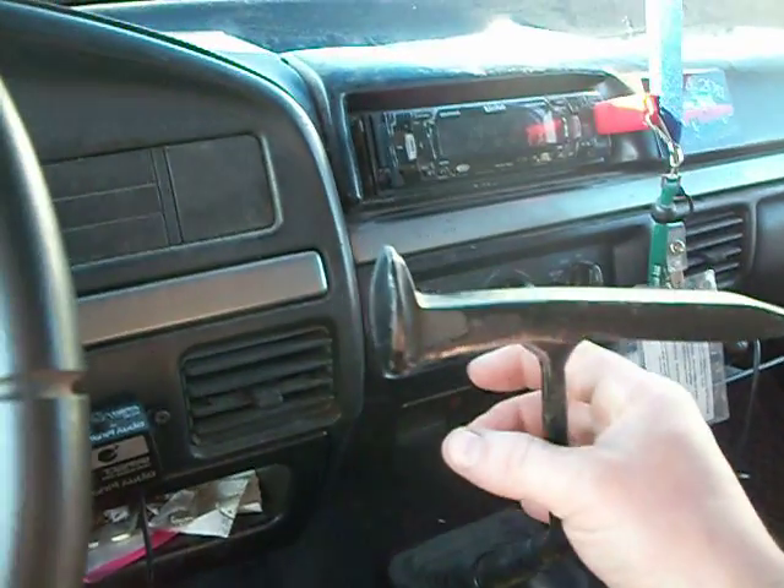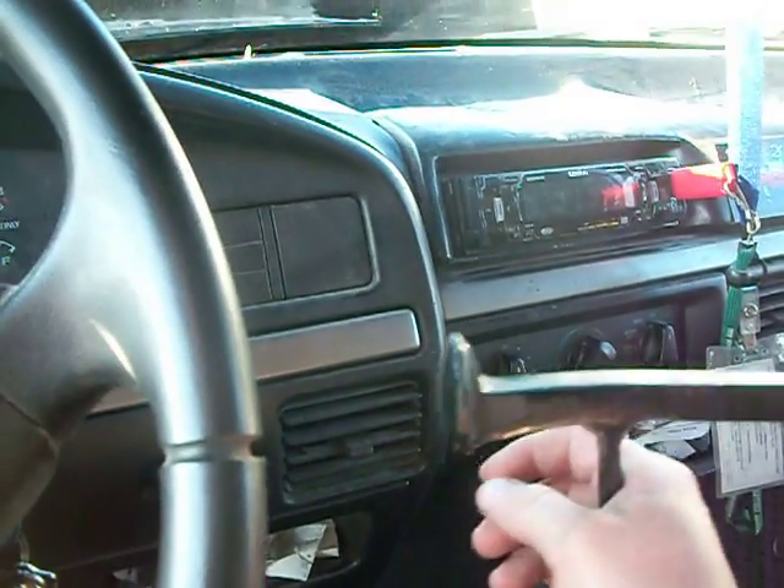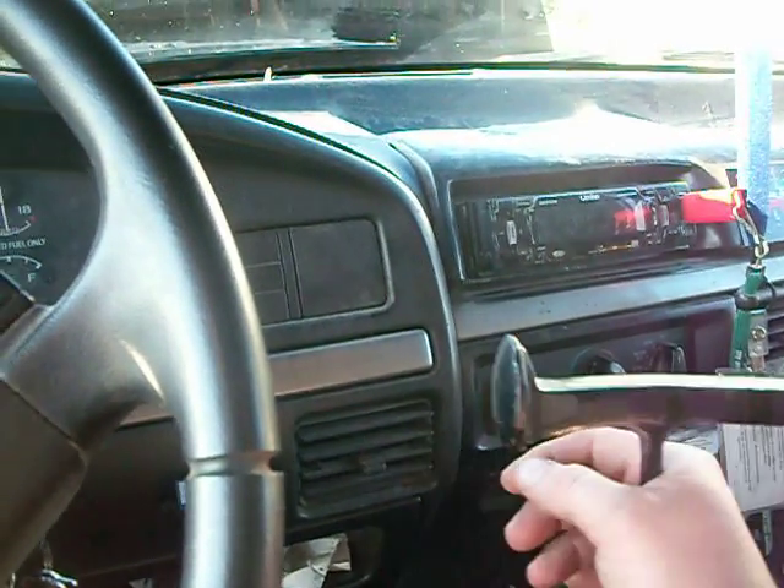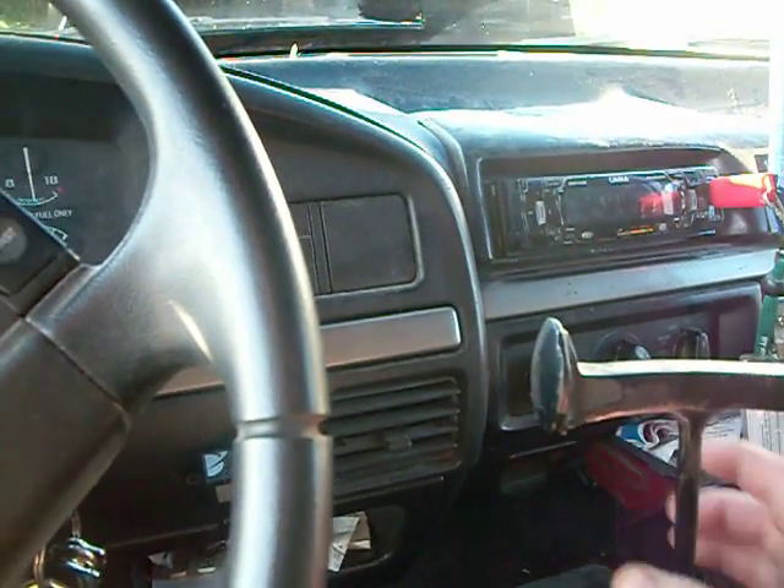It did pretty good in the shop — knocked a few lights off the roof. Still running a little 1200 watt amp, still seeing around 500-600 watts RMS depending on frequency.